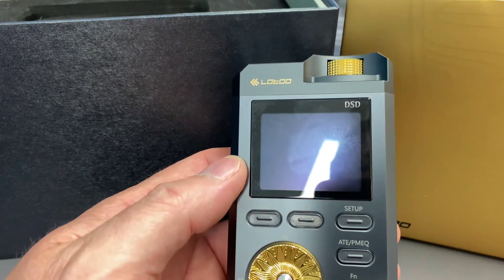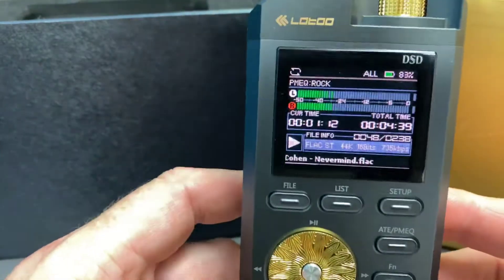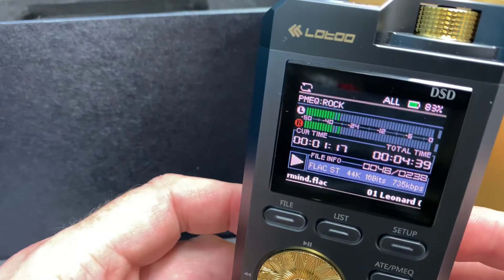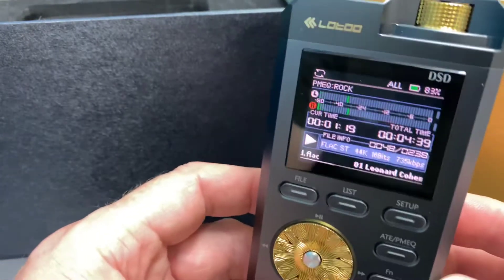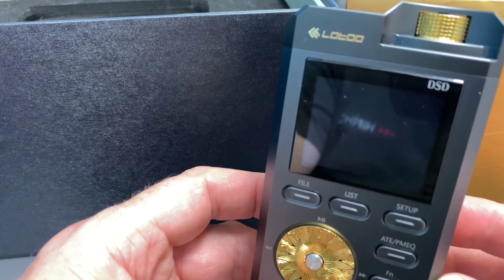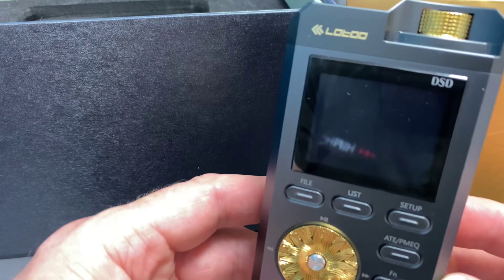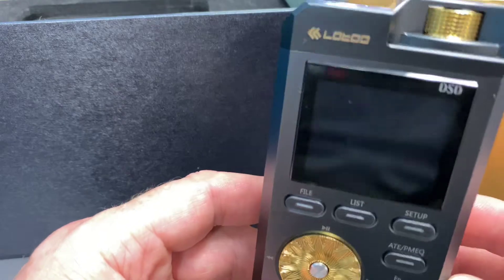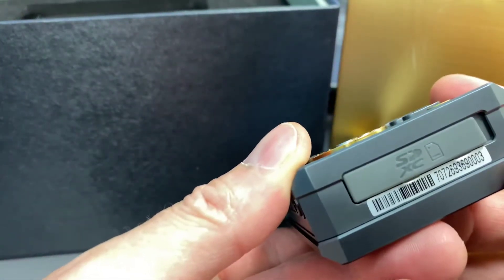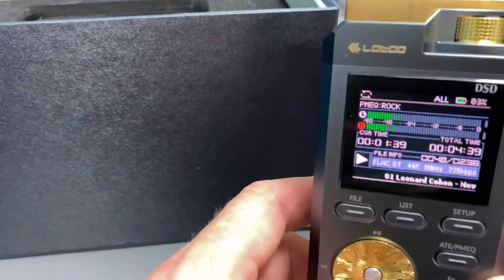Hi guys, this is Ashley from AB Sound Advice, and today we are checking out the PAW Gold 2017, which is a little media player that is actually very cool and portable. It's got a 12-hour playtime, which is quite a substantial amount of time. It plays via SD card at the bottom — you can put whatever you want onto this thing and it'll play pretty well in any format. You can plug it into your computer and transfer your songs across.